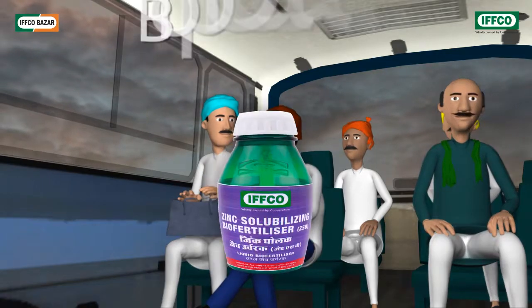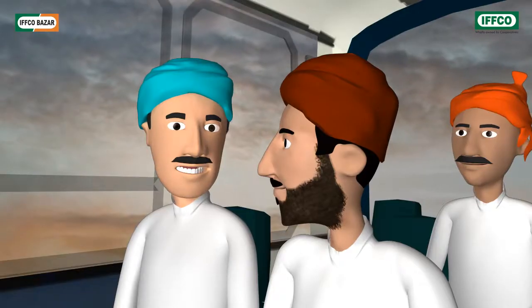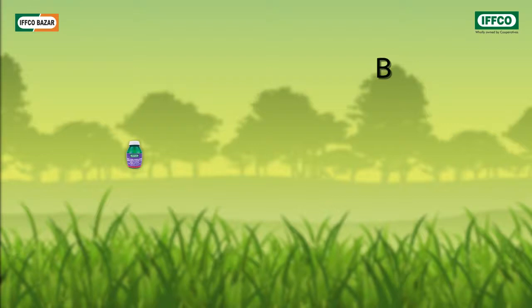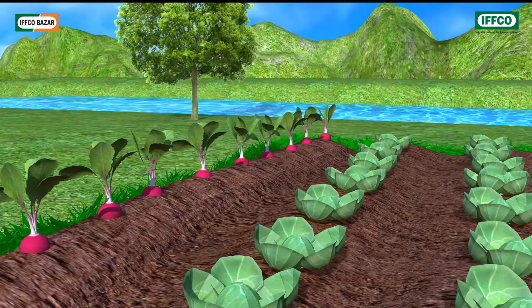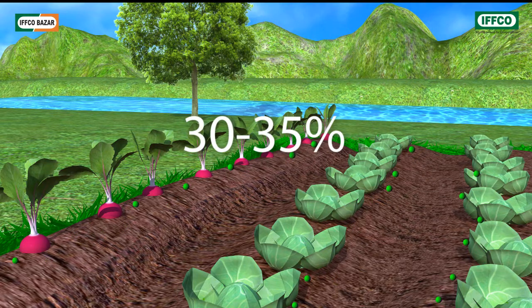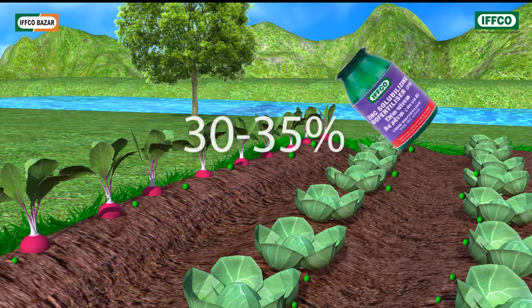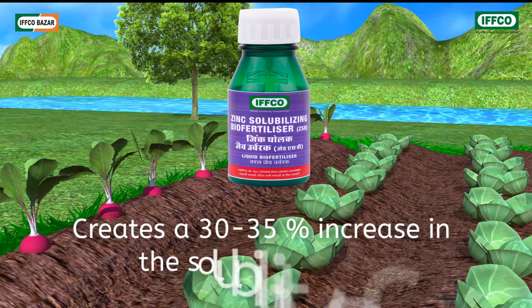This time they talked about a bioproduct: zinc solubilizing biofertilizer. This liquid biofertilizer contains zinc solubilizing microbes. When we administer fertilizers with zinc to crops, the crops don't get the whole effect. 30 to 35 percent of it stays back in the field unused. The microbes present in this biofertilizer digest it and enhance the solubility of zinc by 30 to 35 percent.